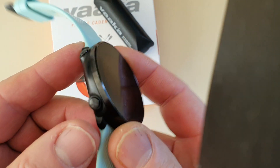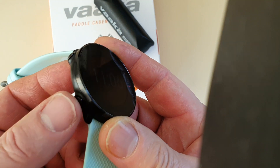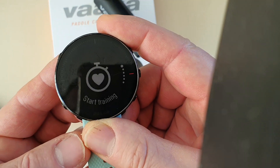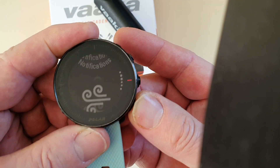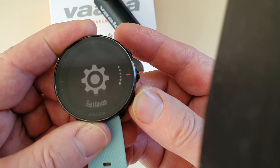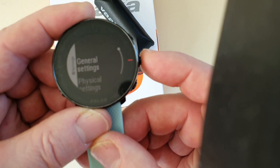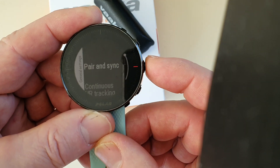Here's the Polar Vantage. To get it into pairing mode, press the bottom left-hand button just once. That'll bring up the menu and we scroll down using the right-hand buttons down to Settings — click on Settings, then General Settings, and then Pair and Sync.